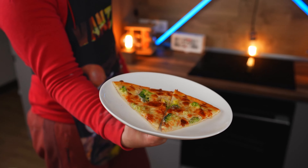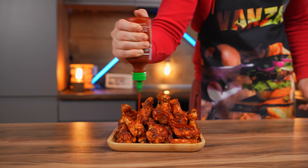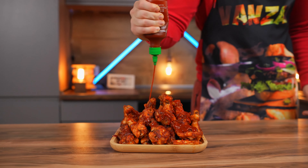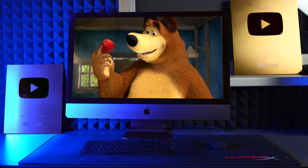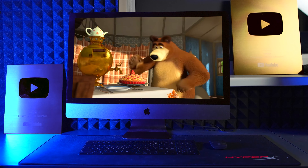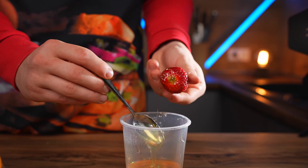If you want us to cook more food from cartoons and movies, then give us your likes. As soon as we get 300,000 likes, we will shoot a new video on this subject. Also, write in the comments what other food there was in the cartoon Masha and the Bear, and I will definitely remake it. Subscribe to the channel and share this video with your friends. See ya, everybody!